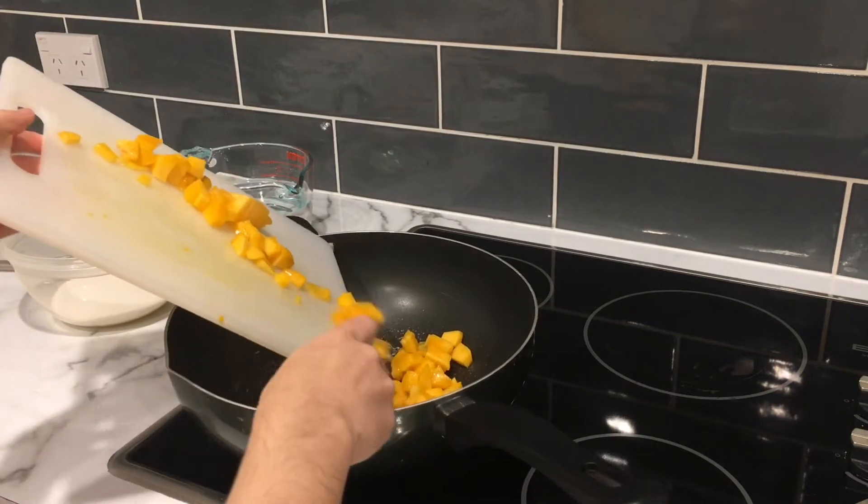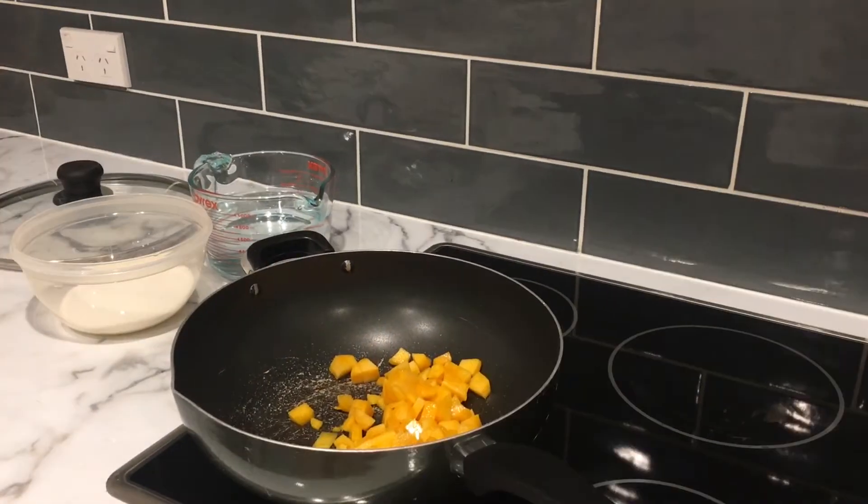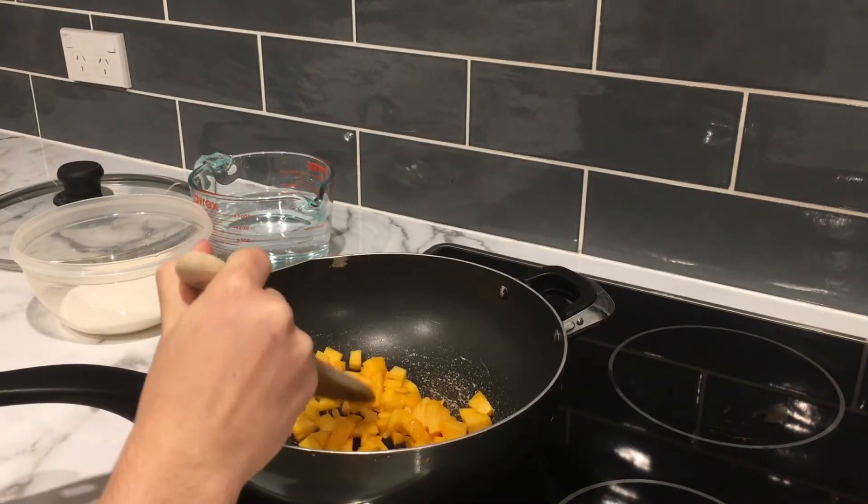So you have nicely chopped your peaches. Put them in a pan on medium to low heat and stir them for a couple of minutes just by themselves in the pan.